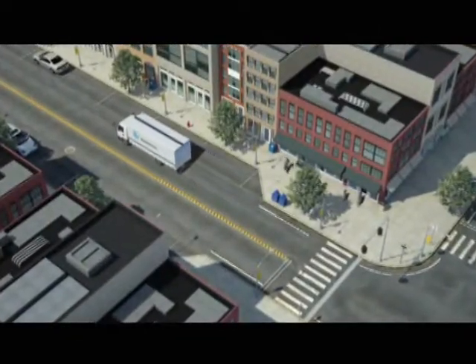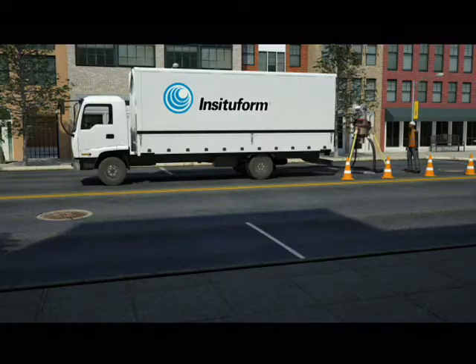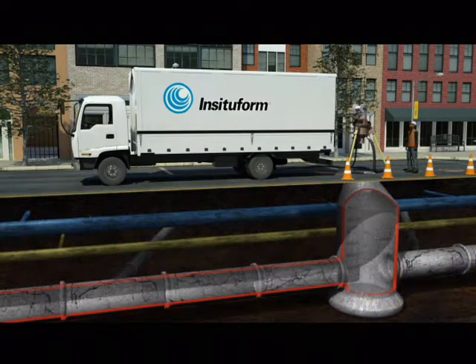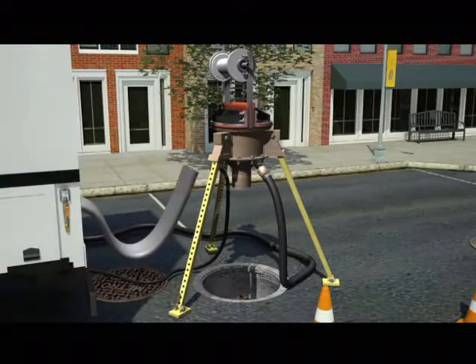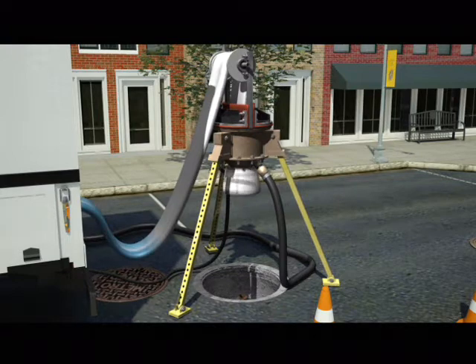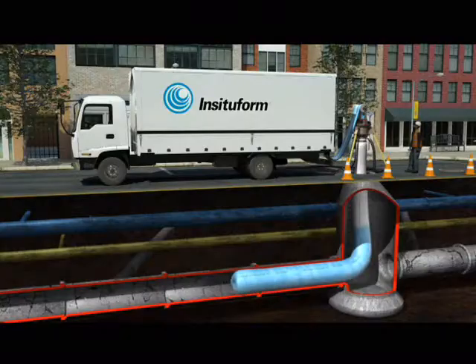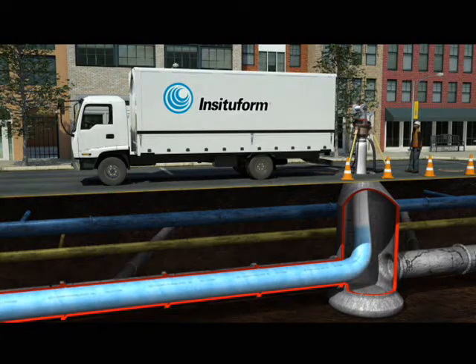In Situ Forms' flagship cured in place pipe technology, or CIPP, is a pipe within a pipe installed without digging. Resin saturated coated felt tubing is inverted or pulled into the existing pipe, and hot water or steam is then circulated throughout the tubing.